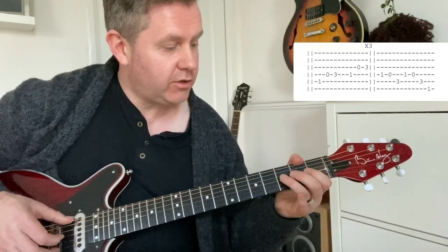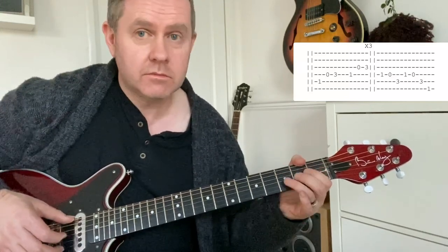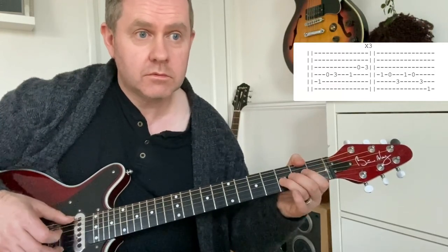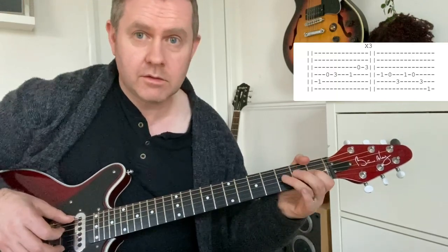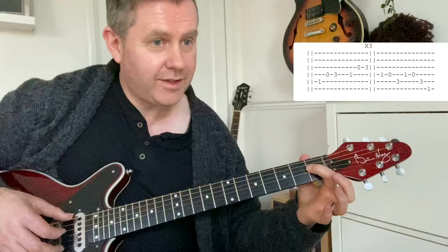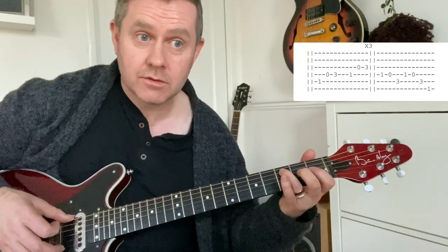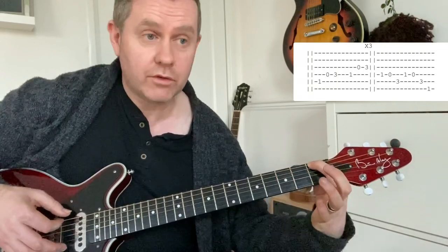Open G to third, and you're going to do that again. Then over the F: that's first of D to open, third of A, finishing on the F note on the first fret of bottom A.